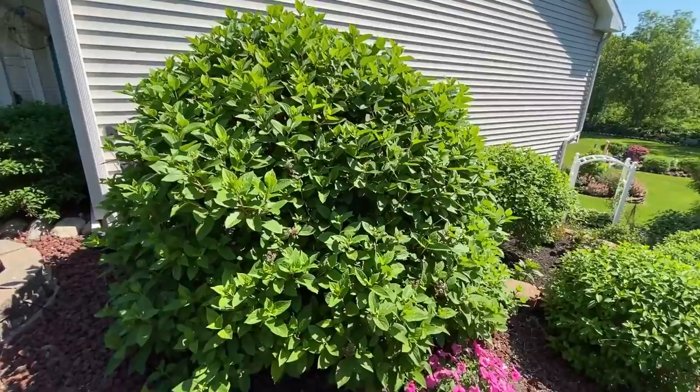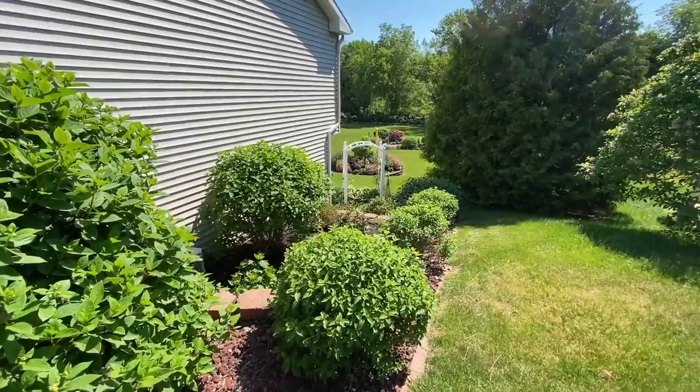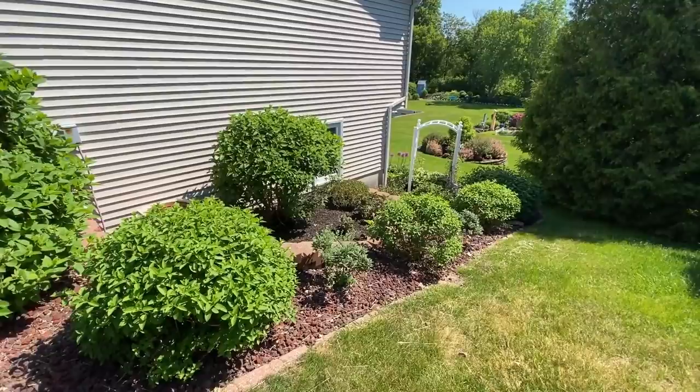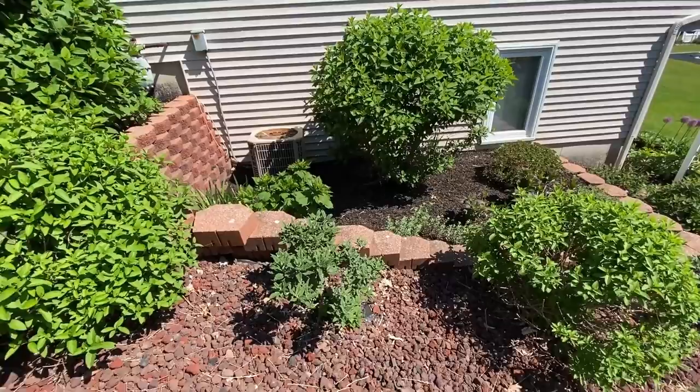This is a Quick Fire Hydrangea, and it's really filling out nicely — I can see buds already starting to form. Quick Fire blooms off of the new growth, so this is a plant that can be trimmed in the fall or in the spring. As we're heading down the side of the hill, we have the Bobo Hydrangeas — there's three of them. And in between each of the Bobos, I have the Pugster Blue Butterfly Bush. Those came back really nicely this year, so it's just a matter of waiting for them to bloom.